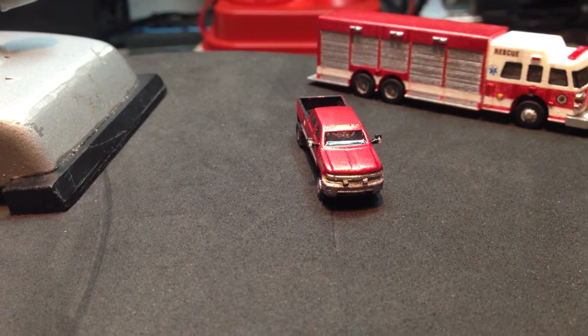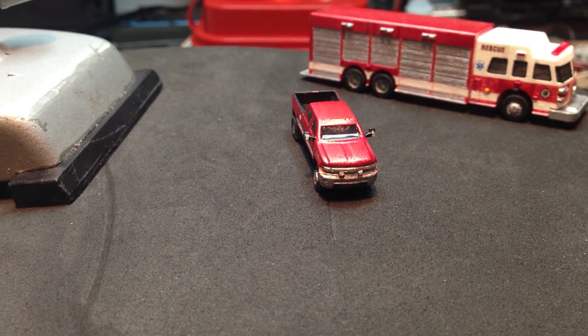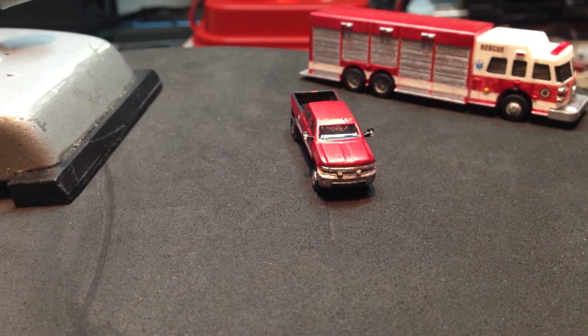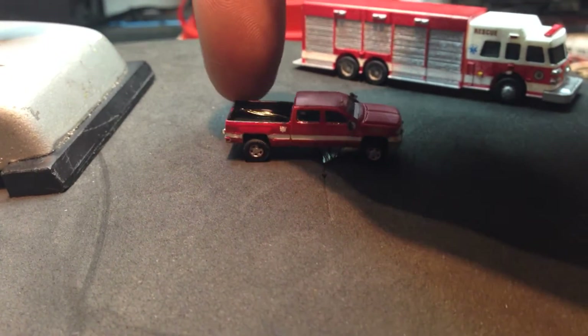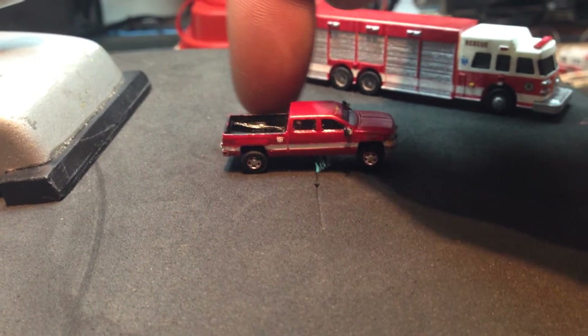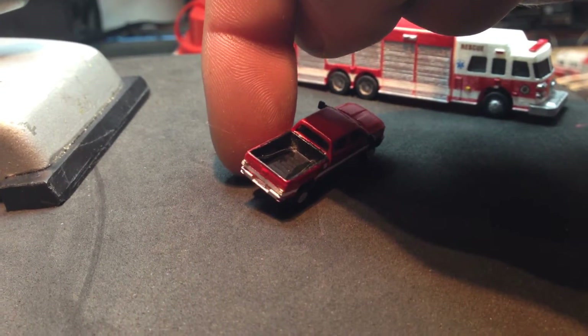Hey, what's up everybody? N-Scale Nils here again. So I wanted to make a quick update video. This is the N-Scale fire department chief truck, and I've added two LED taillights.